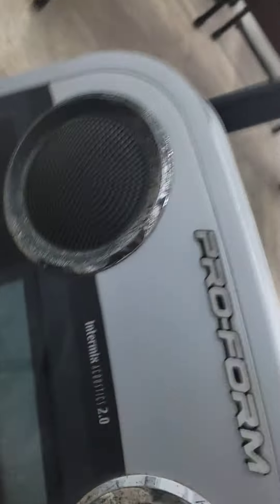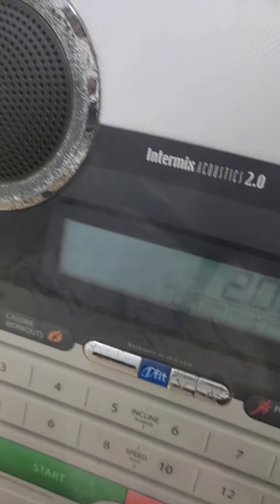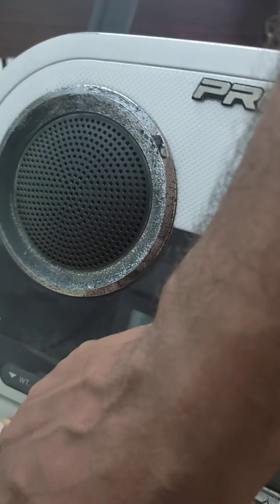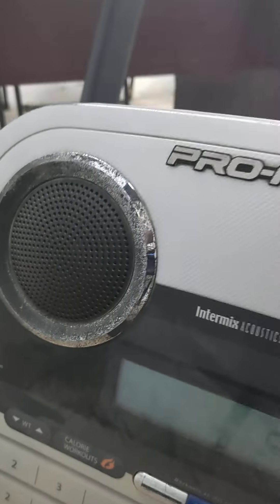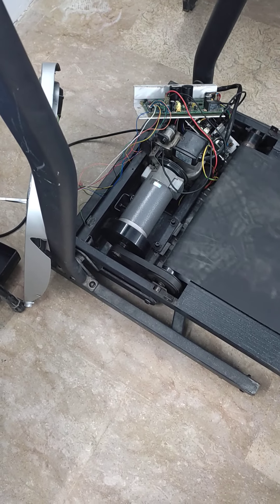Here I have connected this card. You can see I'm pressing the start button. I'm adding a little bit of speed — pressing start — and increasing the speed. You can see the motor is now moving.